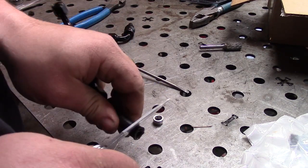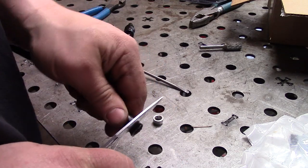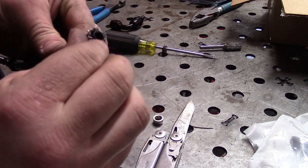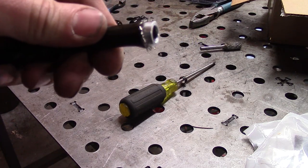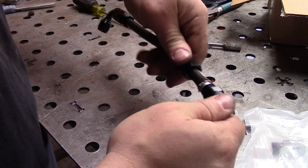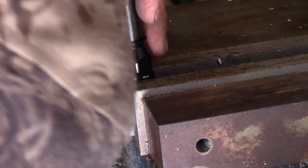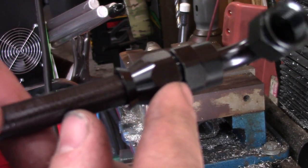Cut off about an eighth of an inch — I feel like that'll help put this together. Push it all the way to the end on the stop. We gotta throw this in a vise. I scratched it all up.